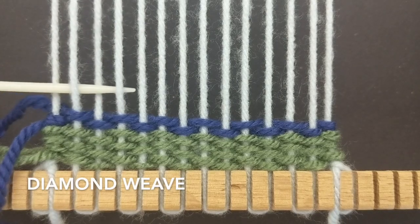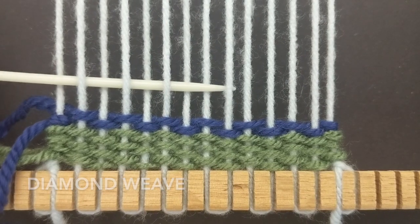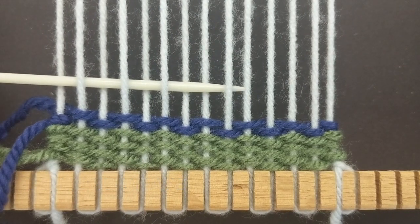Start with a basic weave over six warp strings. Go over two in the middle and continue your basic weave.